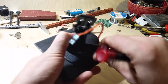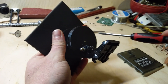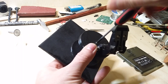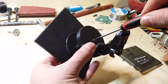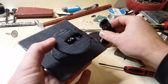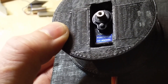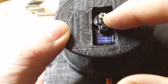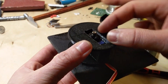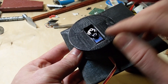For the servo mount, you can basically make it out of anything you want. I used a 3D printer to print these parts, and the STL files are available on GitHub. You can use basically any nine-gram servo — this one is a Turnigy. There's a lot of differences in servos in their physical measurements, so this 3D printed mount is specifically designed for this servo.